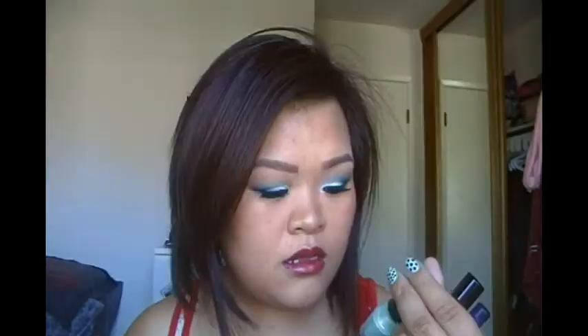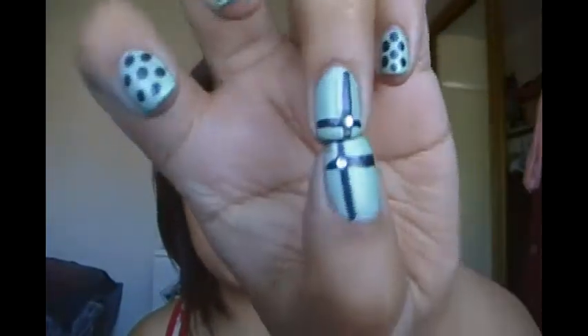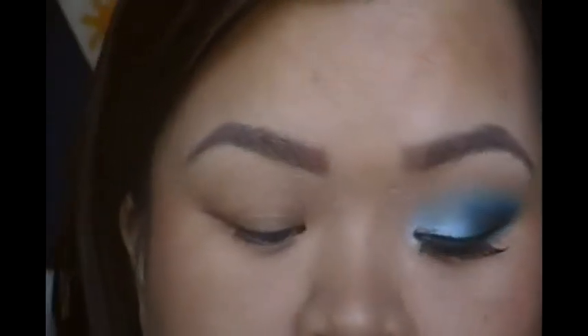For those of you asking about my nails, it is just Love and Beauty by Forever 21 in the color mint. I just did polka dots, and then on my thumb and ring finger I did a little cross, like a present with a rhinestone. If you want to see how I did this tutorial, then keep on watching.